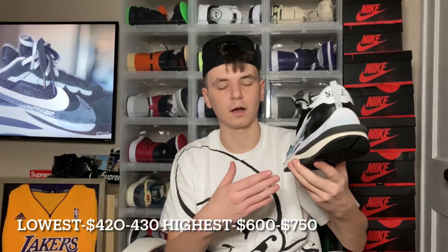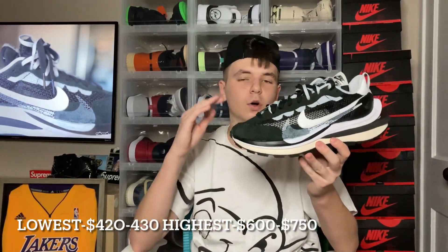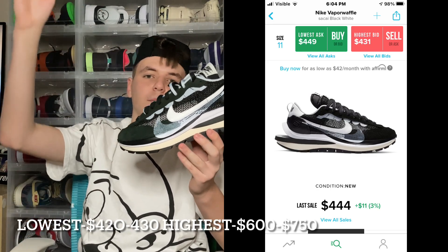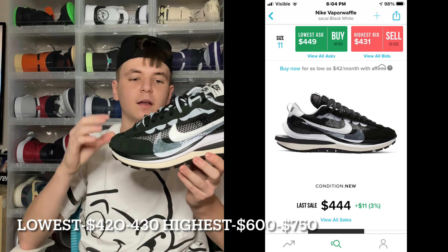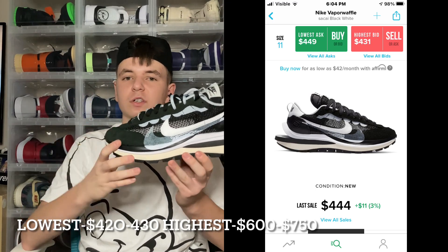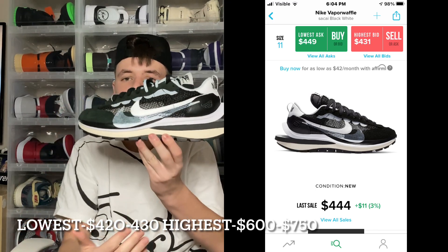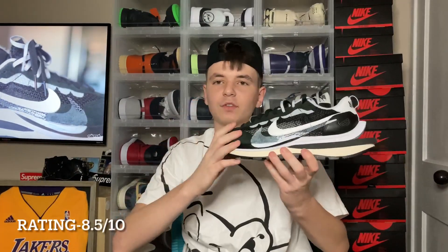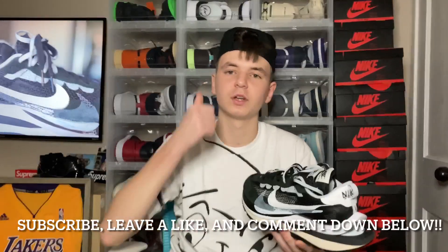My resell prediction on these Nike Sacai Vapor Waffles — specifically the black colorway — I see it going at lowest around $420-$430 and only going up. By next summer I do see these being a $600 to even a $700 shoe, since it is an OG colorway and it is super clean for the summer. My rating out of 10 — I definitely give this a solid 8.5. Comfortability is great and looks are good, but overall it's not a sneaker I'm going to wear every day.